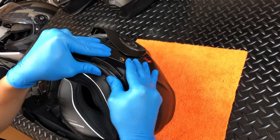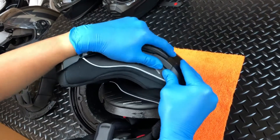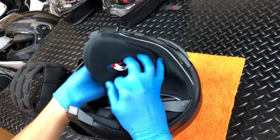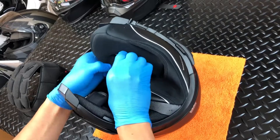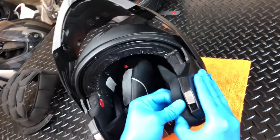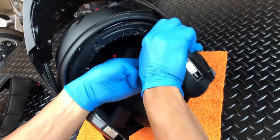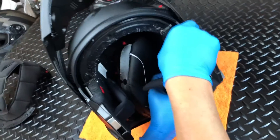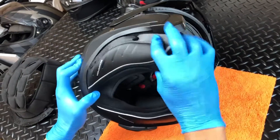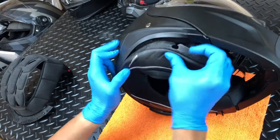Once everything is lined up, firmly push the plastic tabs into the small gap between the shell and EPS. With the bottom of the cheek pad properly tucked into place, be sure to pull the chin strap through the cheek pad opening before you connect the three snaps located at the front, top, and rear. Next, continue inserting the plastic tabs along the neck roll and then continue on to the right side to complete the cheek pad installation.